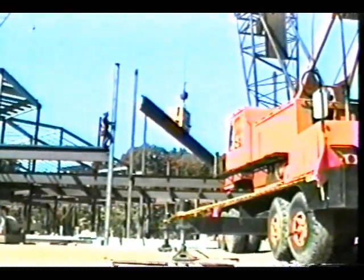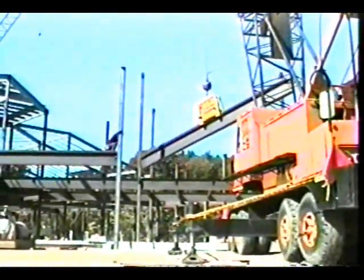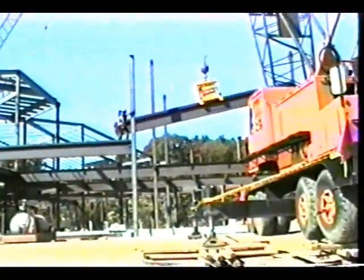Even off-balance loads are easy to handle with the Connector — no special rigging skills are required. The Connector maintains a positive grip on the load with more than 9,000 pounds of lateral gripping strength to protect the iron worker and on-the-ground personnel.